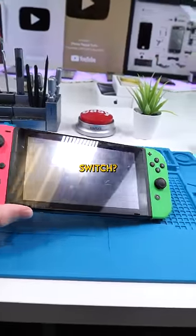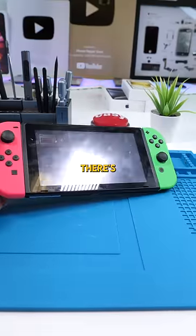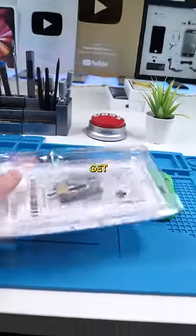We have a Nintendo Switch. This guy wants his screen replaced — there are like two scratches and he doesn't like that. He also wants me to install a custom backplate, so let's get started.